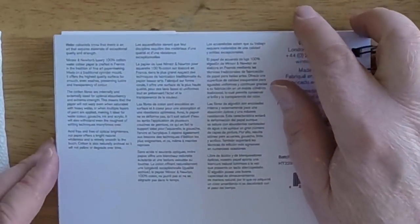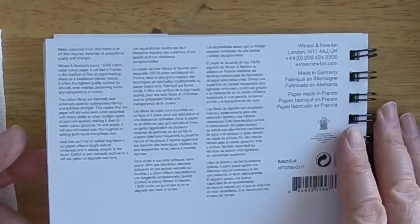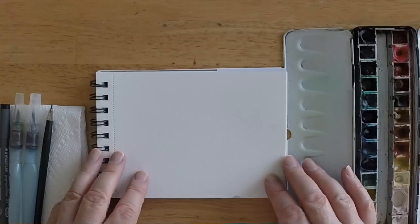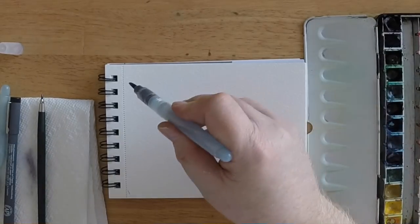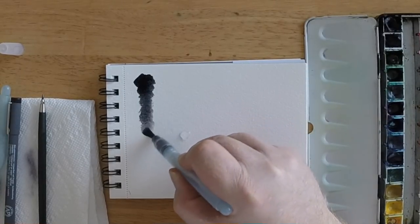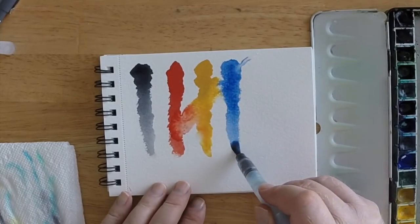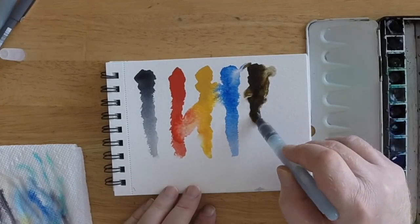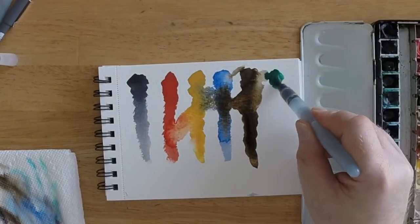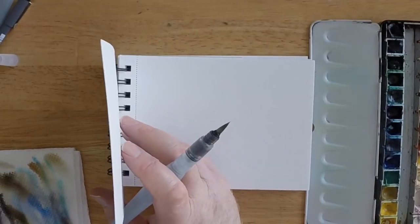This particular book made by Winsor & Newton has paper produced in a mill in France and then sent to Germany for assembly. So it's bound and put together in Germany and then distributed from there. What I'll do today is use watercolor on this sketchbook, do a few sketches, talk about the pros and cons, do a little comparison, give you a full rating on my experiences, and hopefully that will help you as you search for a 100% cotton sketchbook.